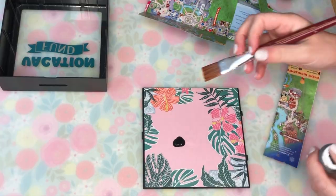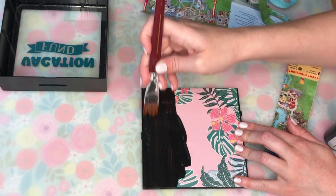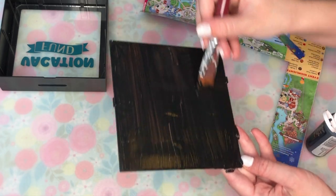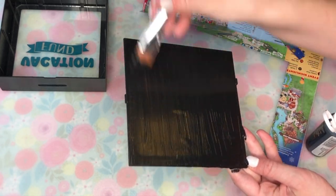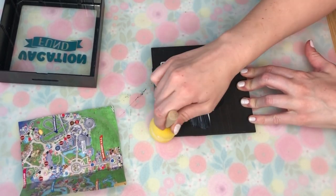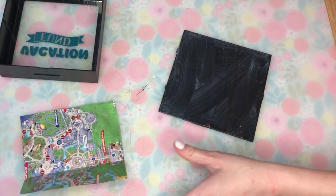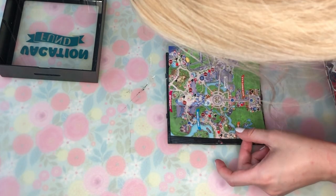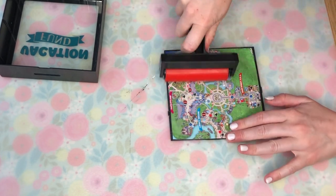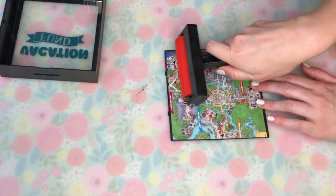The park map is free when you enter the parks, but if you can't find one or didn't save one, you can find it online and just print it out. I didn't want any of the tropical flowers showing through, so I went ahead and painted that black — I noticed they kind of showed through on the map, so painting it black just eliminated that. Then I took some Mod Podge and used a sponge paintbrush to spread it out so it doesn't bubble or cause my map to crease. I also used this really fun little roller tool from Mod Podge to make sure no air bubbles are caused.